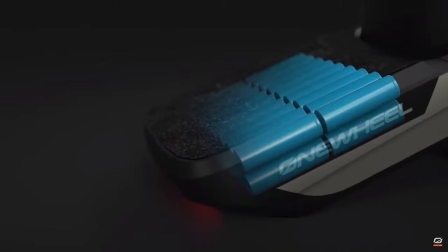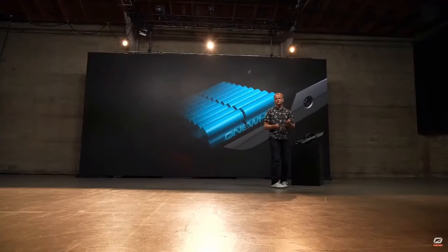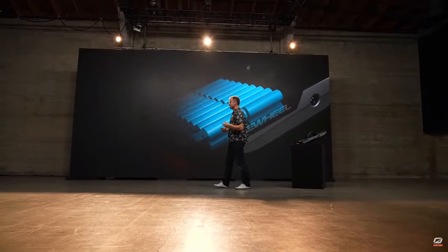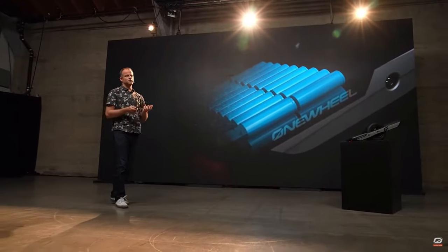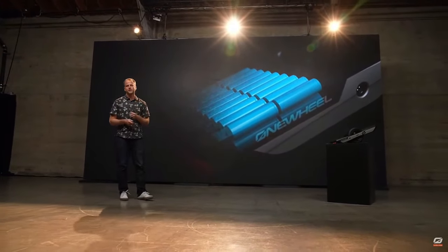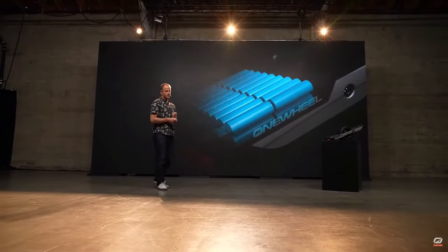Let's talk features, starting with the battery — the core of a Onewheel. The battery for GT is by far the most powerful battery we've ever made. It uses 21700 battery cells, which are larger than the 18650s we've used in the past. They pack considerably more energy and power, produce more power over their whole state of charge, and last longer overall. We're also using more of them, which allows us to run at a higher voltage, and higher voltage translates into better rideability.